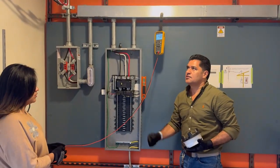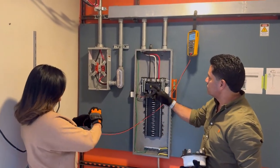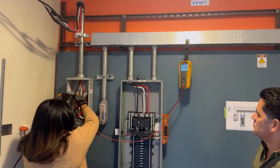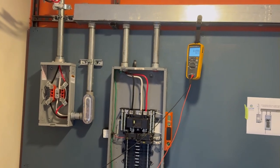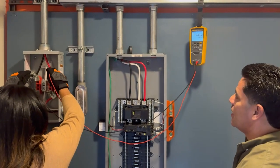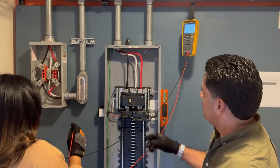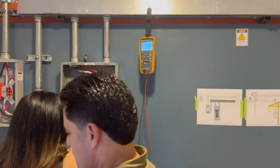Vamos a probar nuestra segunda acometida, que nos llegue bien el voltaje nuevamente. Vamos a hacer mediciones. En estos momentos no hay voltaje. Suban el fusible. Listo, miramos. Tenemos voltaje en el medidor: 240. Neutro 120, neutro y línea 2: 120. No tenemos aún energía en el panel. Vamos a conectar el medidor.